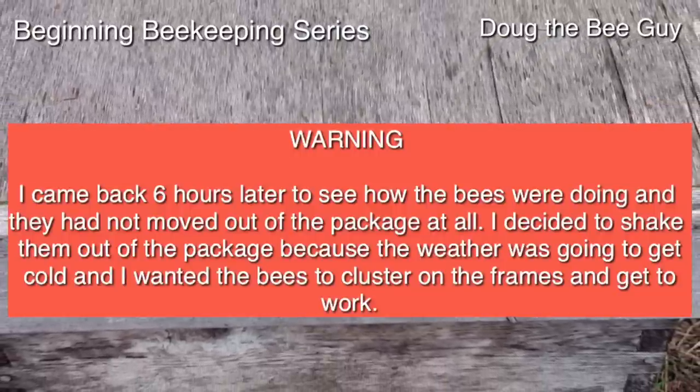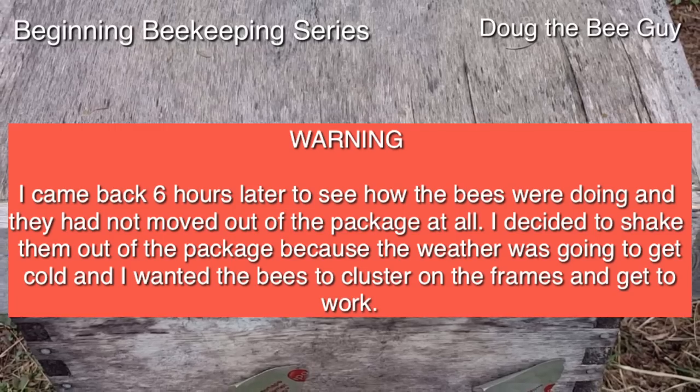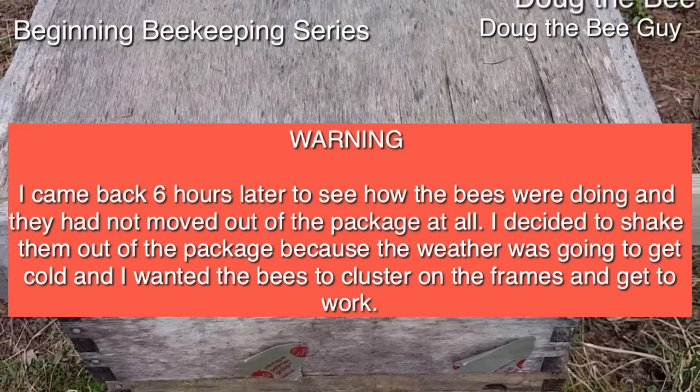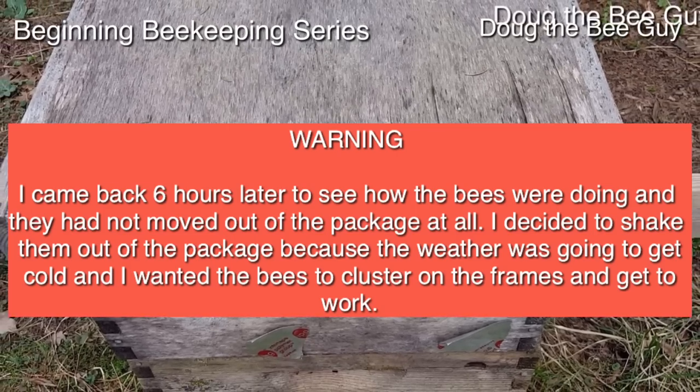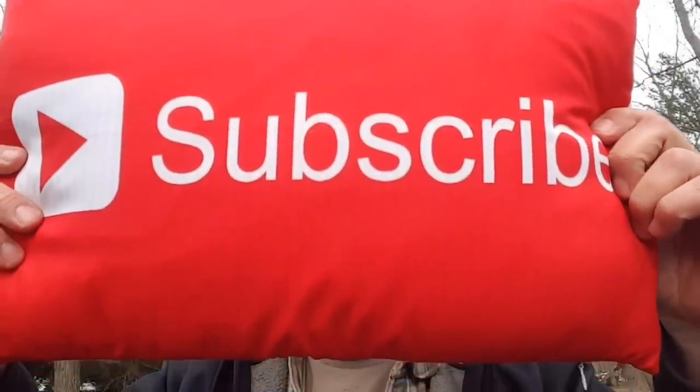We'll check back in 10 days to see if she's laying. If you'd like to become a better beekeeper, consider subscribing. Thanks for watching.